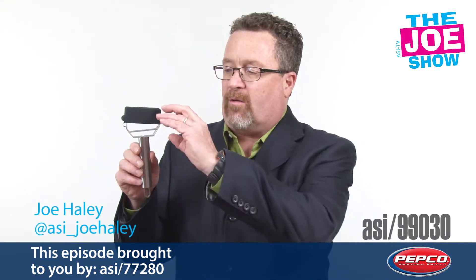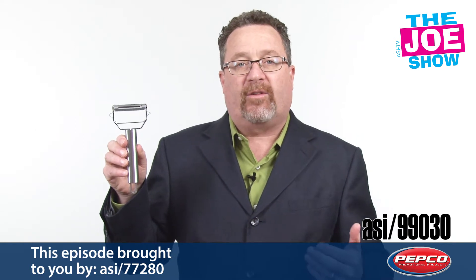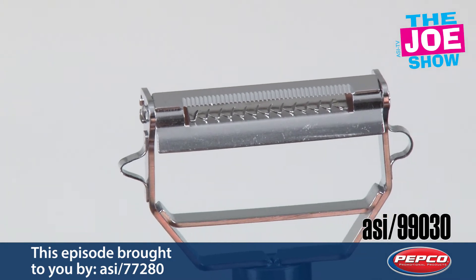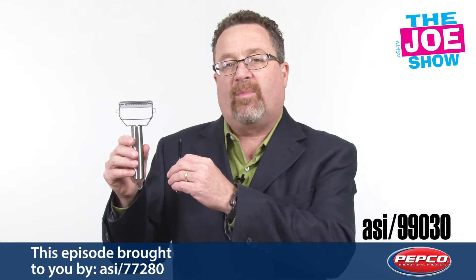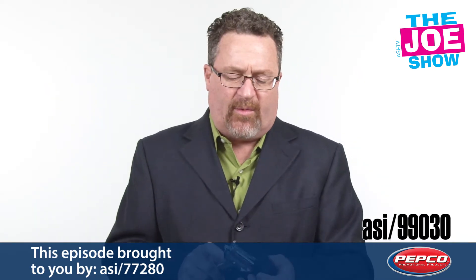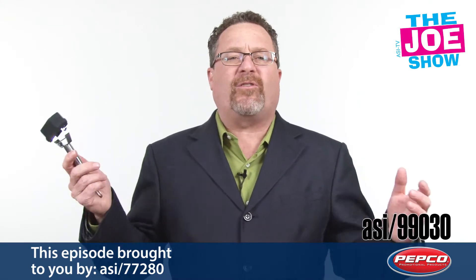Check out today's first product. I'm going to take off the protective silicone cover. Underneath you're going to see you have a standard peeler on one side. Turn it over to this side if I want to do a julienne cut with my potatoes or other vegetables — I have that option. It comes with a little cleaner too, so make sure that the heads are always clean. It's great for anyone in the food industry, anyone who wants to get with homeowners. It makes a nice holiday gift, but virtually anyone can give this out.